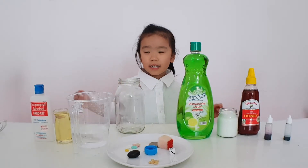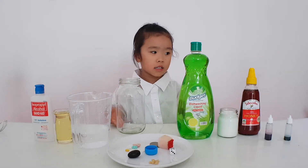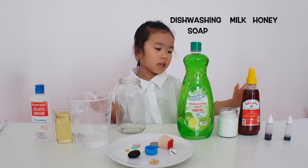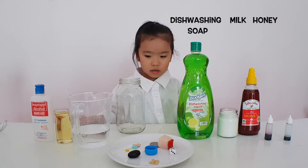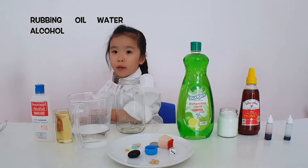Hello everyone! Today we're going to do a density experiment. We need honey, milk, and then this washing soap, water, oil, and rubbing alcohol.